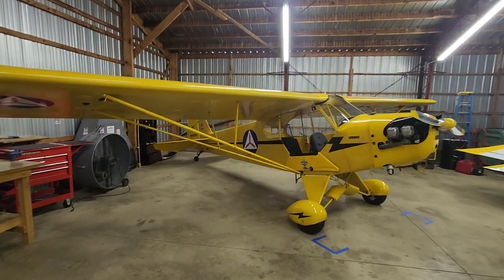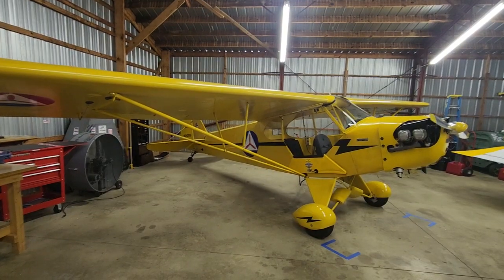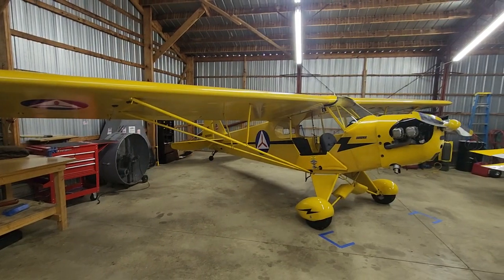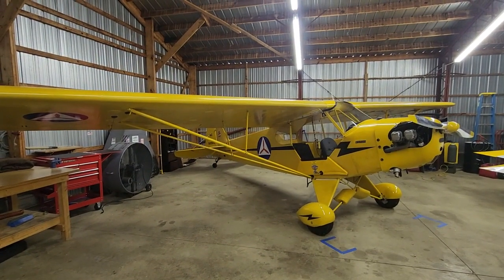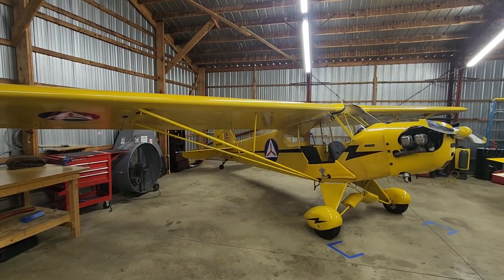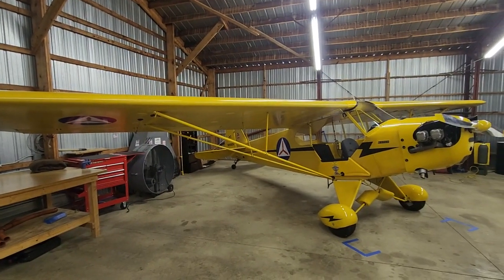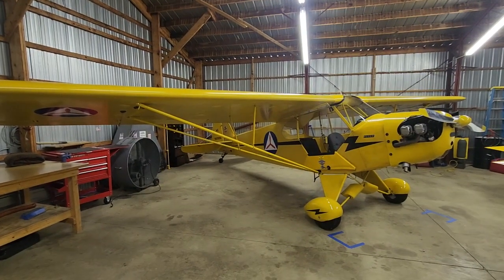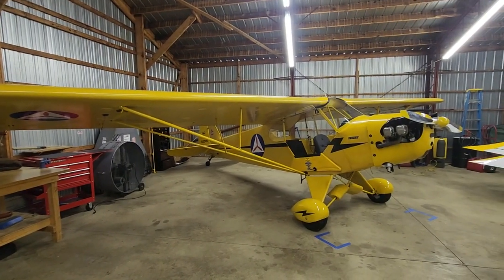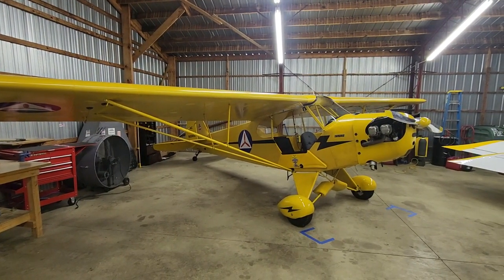This airplane is a 1946 Piper J3 Cub — J3C-65 — so it was originally outfitted with a Continental A65, 65-horse motor. This particular airplane, again built in 1946, has a metal spar wing for those of you who are familiar. A very standard, typical J3 Cub.